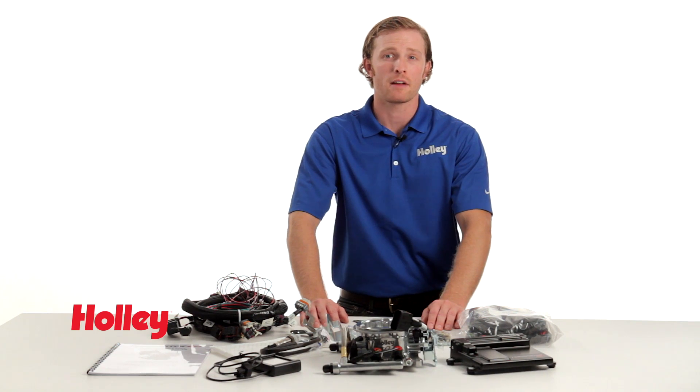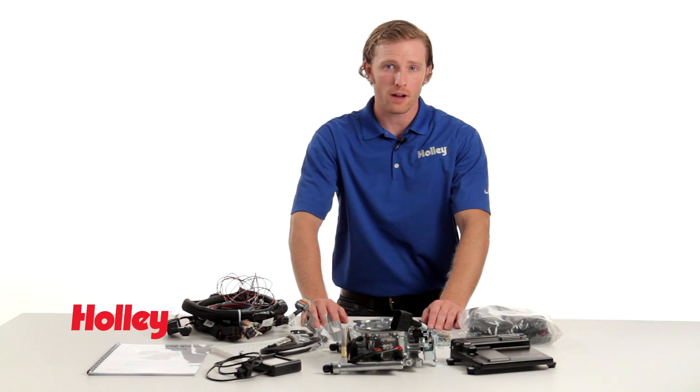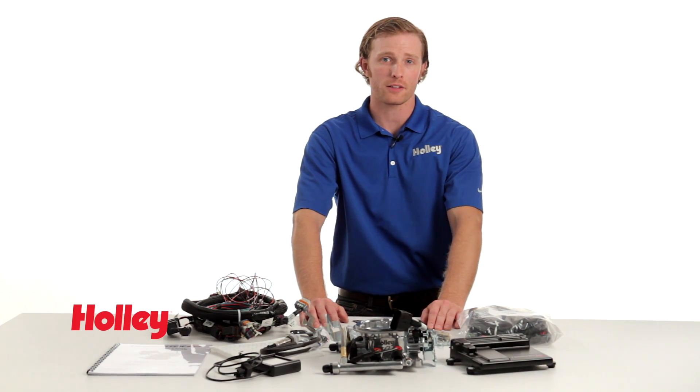Well, that about sums up our video for today. Thanks for watching, and keep in mind these products and more are available wherever Holley products are sold.